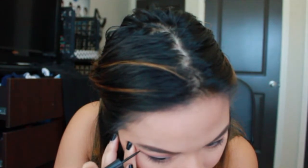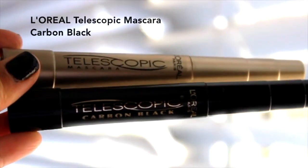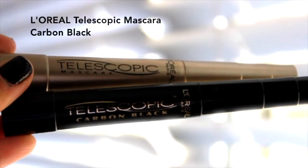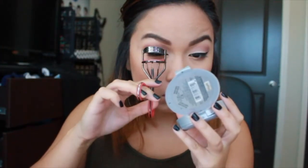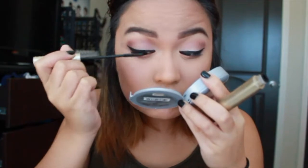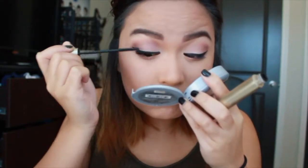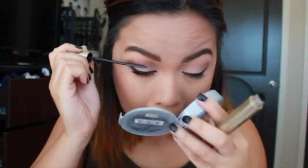Mascara is probably my favorite part of my makeup routine because I think it really brings everything together. My holy grail are the L'Oreal Telescopic mascaras — one lengthening and one volumizing. I usually don't use two but today I use both. I prefer the black one, which I think is the volumizing. I start from the root of my lashes and wiggle upward, doing as many coats as I want. I do the same for my bottom lashes — I don't have thick bottom lashes but this mascara definitely helps.